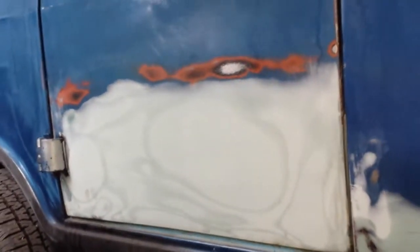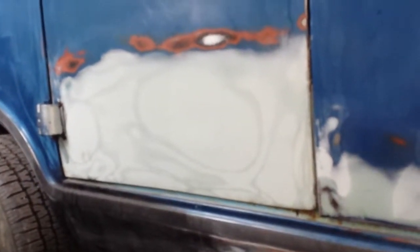Here's the pretty much finished bodywork on the passenger side. This is the door that was in pretty bad shape and I had to redo some of the rocker panel as well. The previous owner did a pretty good job of replacing the metal, so all I had to do was a little bit more bondo work.